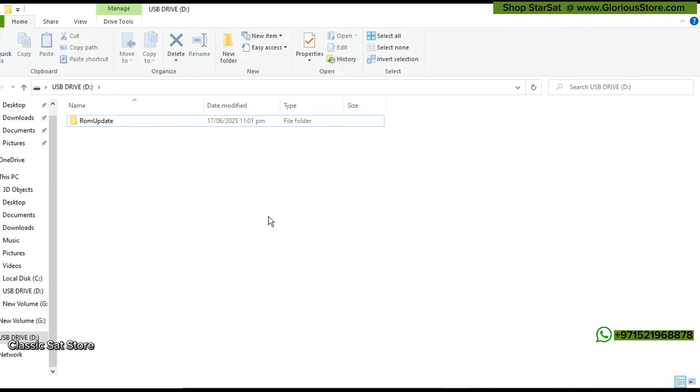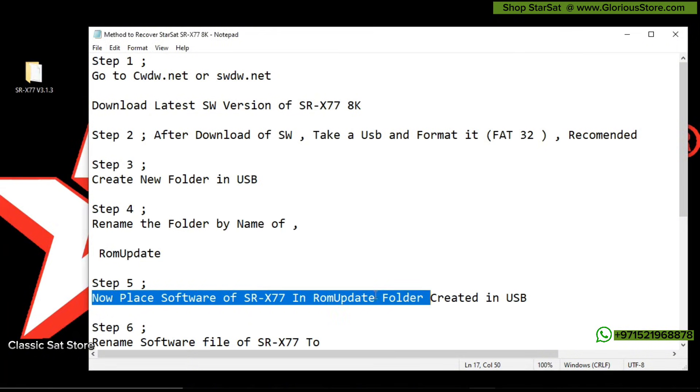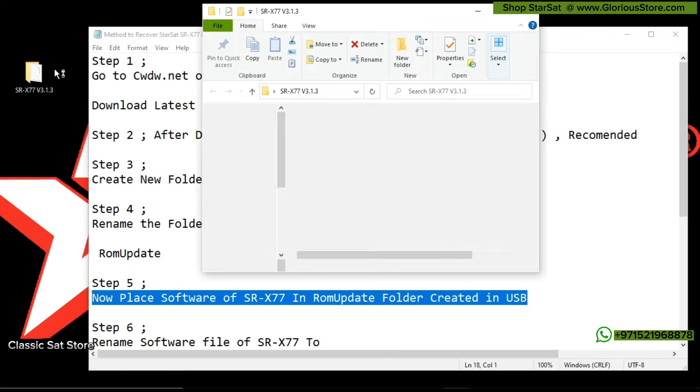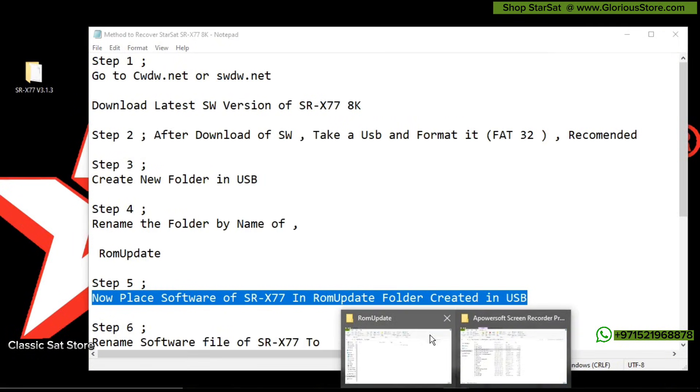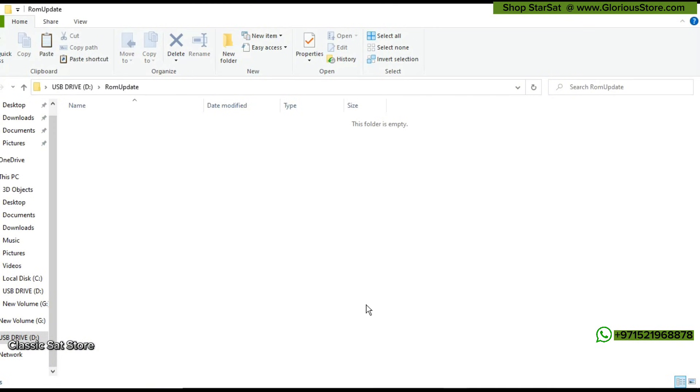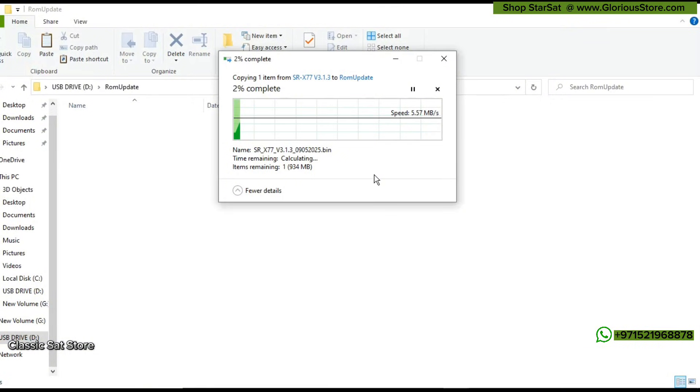The folder has been created. The next step is to copy the latest downloaded software of Starsat SRX 2X7 and place it in that ROM_UPDATE folder created in the USB. We will right-click, click on copy, then open our USB, go into the ROM_UPDATE folder, and paste the software there. It will take a little bit of time to be copied because it is almost 1 GB.